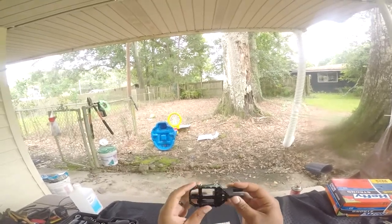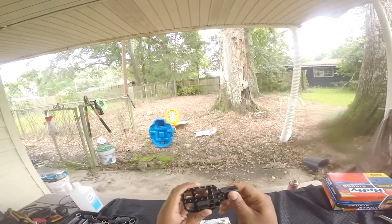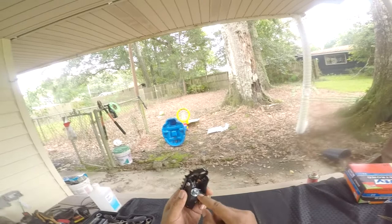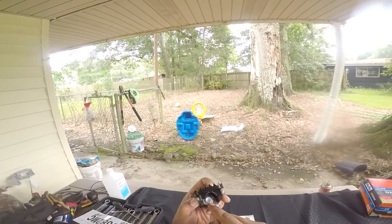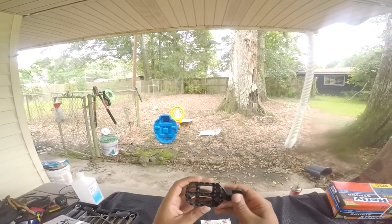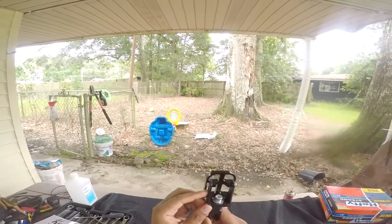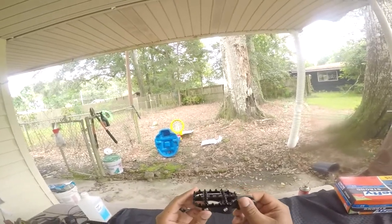Good surface area. You can actually adjust the angle of the foot peg — the way it sits. If you want it flat, you just loosen or tighten this bolt right here with an Allen head, and you can adjust the angle to make it comfortable for you. That's pretty cool. I'm big on adjustability, seeing as size 17 is always something that needs to be adjusted.